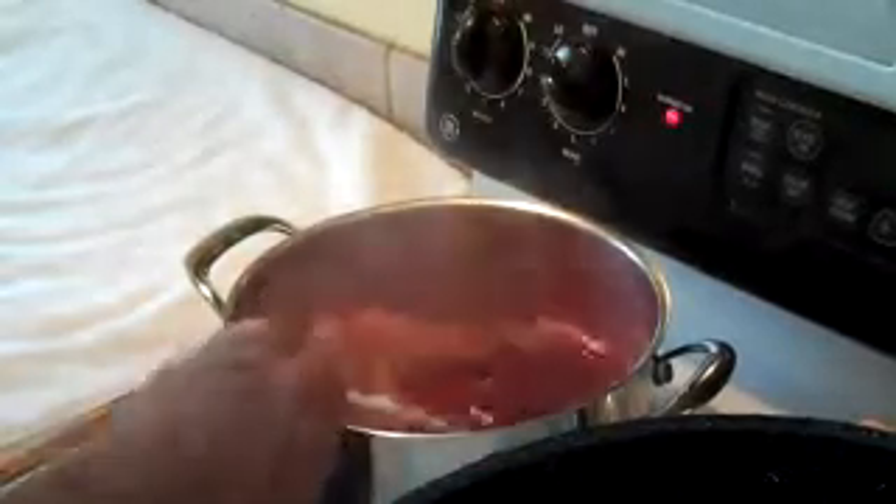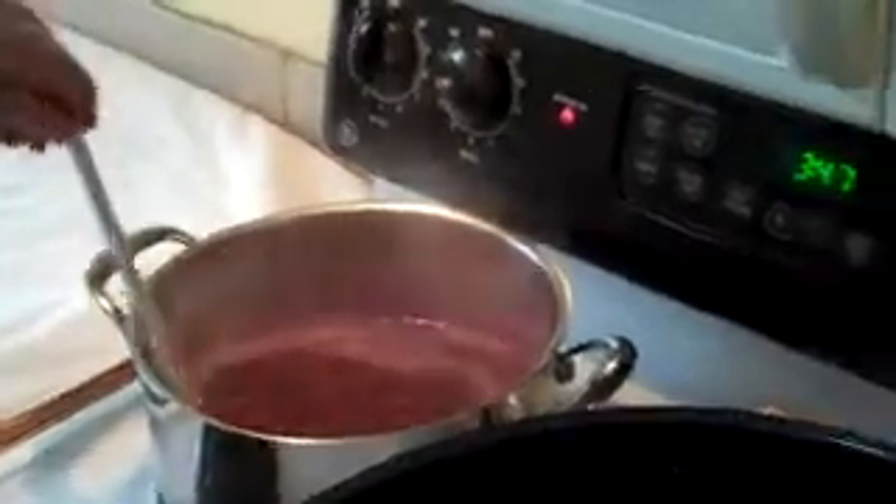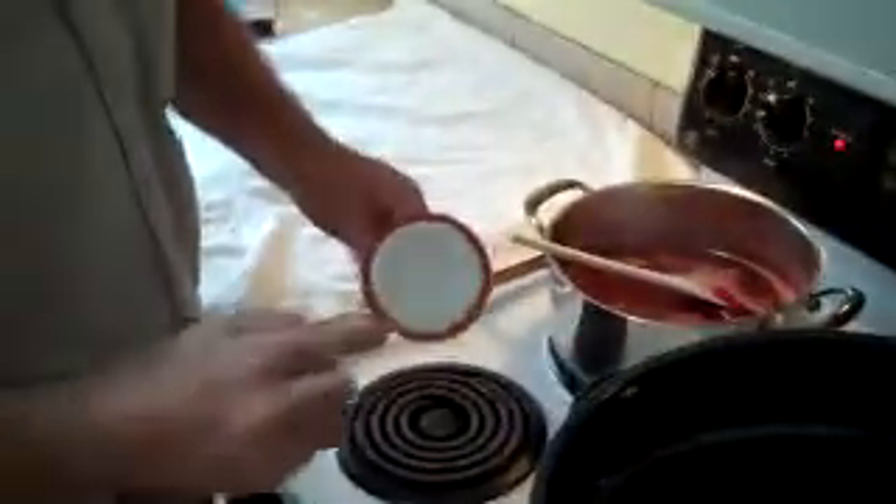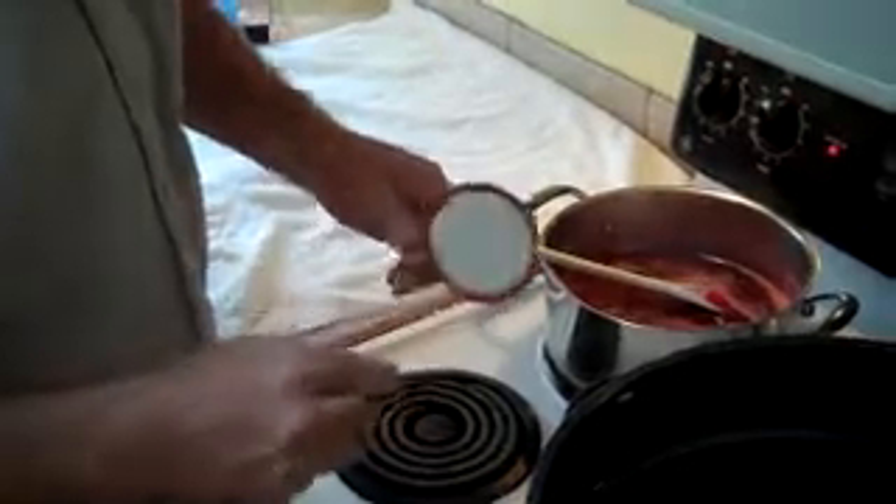While we're waiting, I've sterilized the jars — I just want them warm now so that when I put something in, they won't be cold and break. You'll notice in the back I just have the lids in warm water, and I'm going to use a magnetic lid lifter to pull them out. What that does is soften up the gasket so it'll seal better.